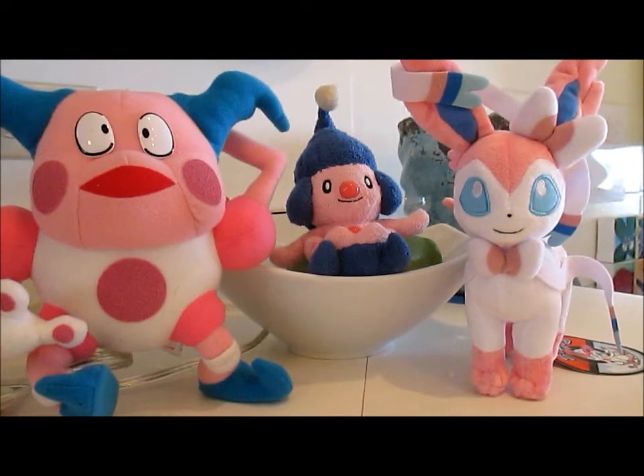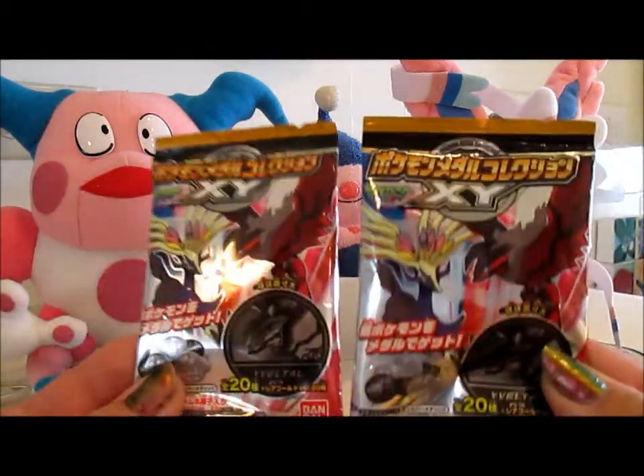Hey guys, welcome to Pokemon Excavation. Today I have something different and very cool to show you guys. I haven't really seen anybody open these on YouTube — I'm not sure that I've ever seen anybody open them on YouTube — so that's why I thought it was pretty interesting. I'm sure somebody has and I just haven't seen it, but here is what I'm going to be opening.